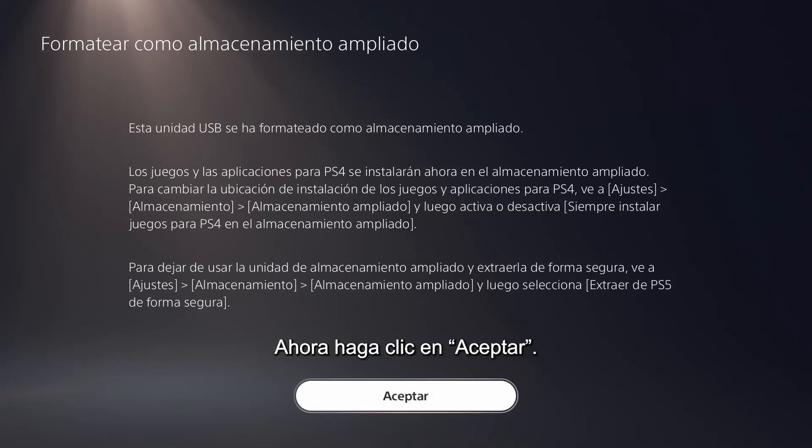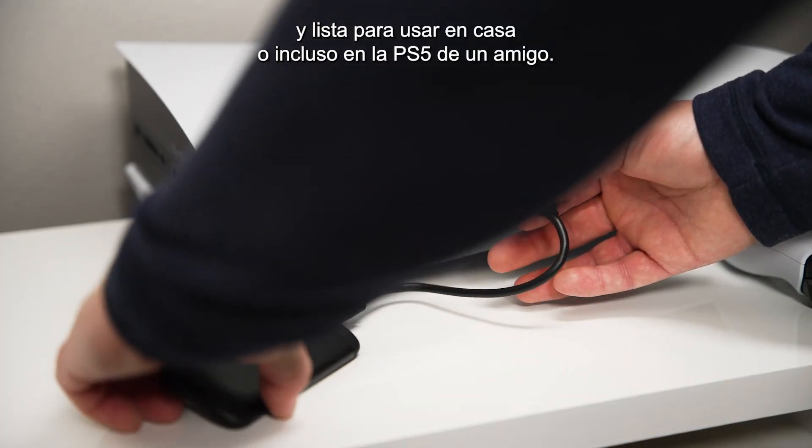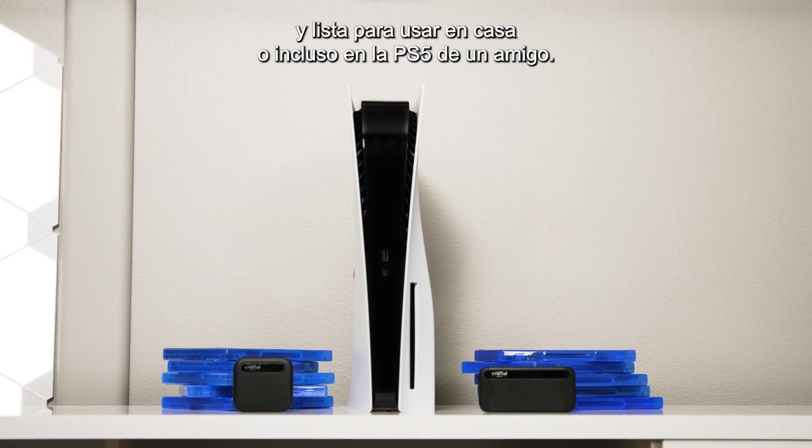Select Yes, then click OK. Your Crucial Portable SSD is now formatted and ready to use — at home or even on a friend's PS5.